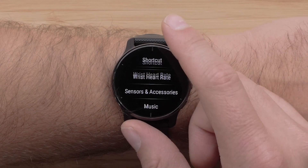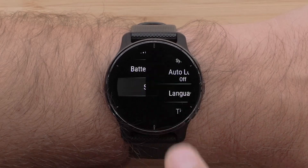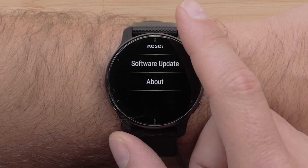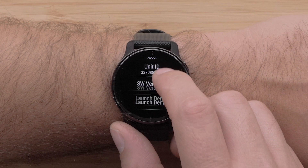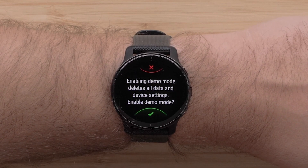Swipe up and select System. Then swipe up and select About. Finally, select Launch Demo. Then select the checkmark.